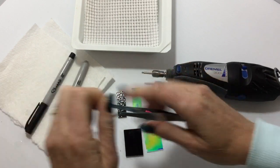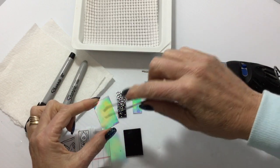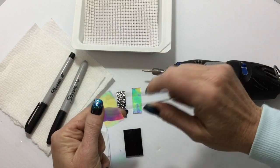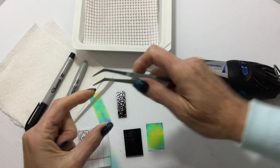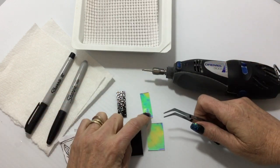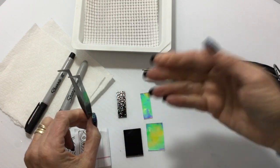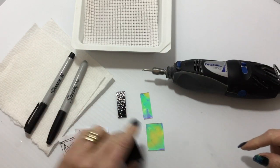First thing I have to do is figure out which side has the dichro. You can watch previous videos to see more of this, but I'm looking for a reflection. And it is that side for sure. On this one it is this side for sure. I am using transparent dichro so I can put it on black glass and have the dichro facing up or down. For this one I think I'm going to do them both up.